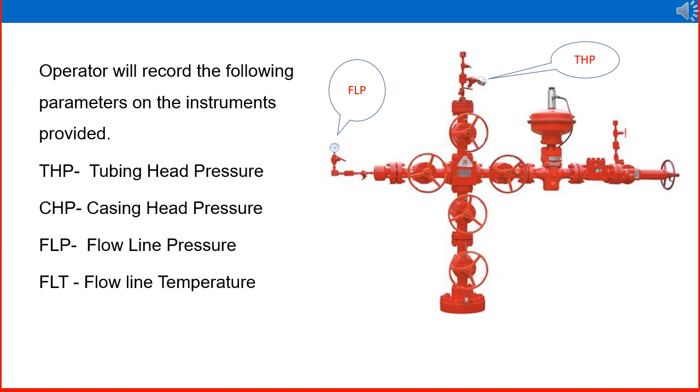The operator will record the following parameters on the instruments provided. Looking at the wellhead Christmas tree on the right side with various instruments connected: tubing head pressure (THP) is connected above the sub-well; flow line pressure (FLP) is connected to the flow line; casing head pressure (CHP) is connected near the lower and upper master valves via a pressure gauge; and flow line temperature is connected near the wing valve. These readings must be taken and recorded daily and on a shift basis, and any abnormalities reported to the supervisor immediately.